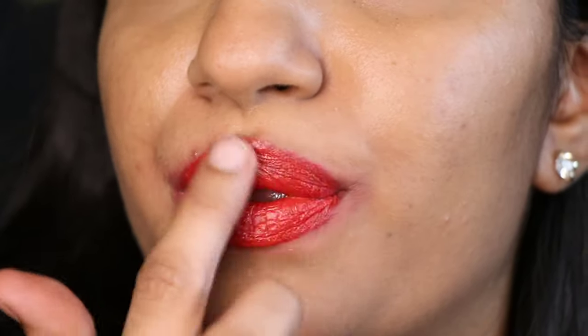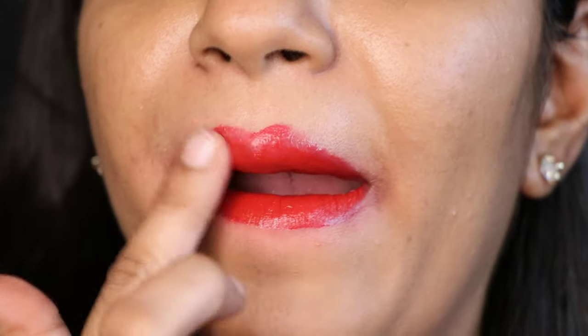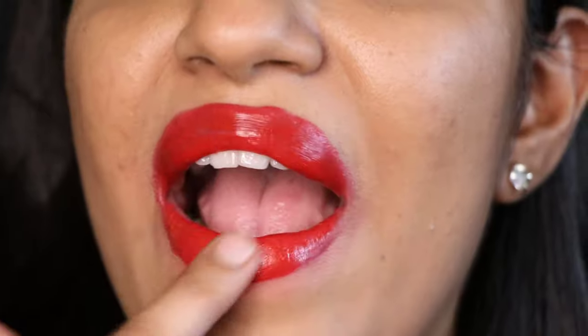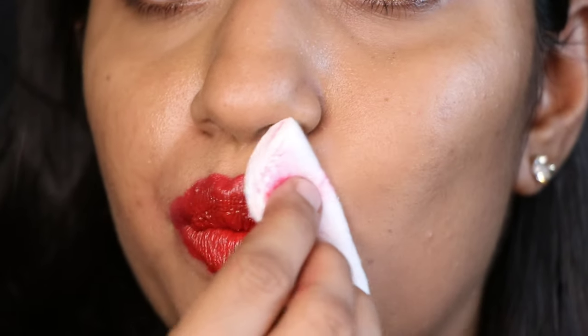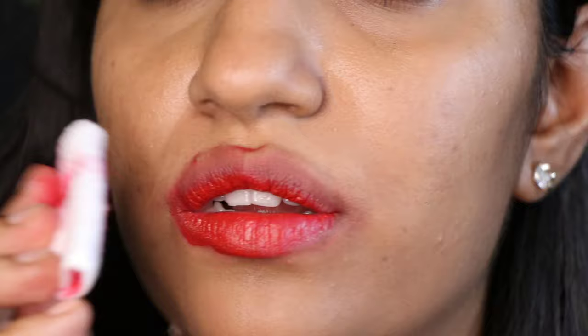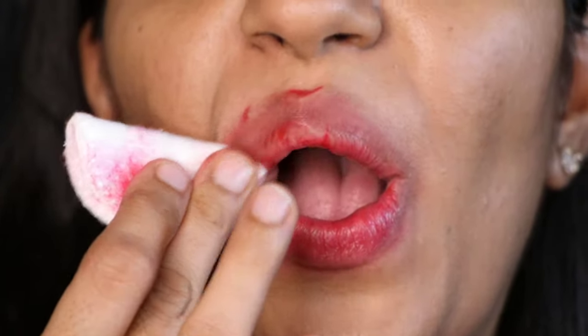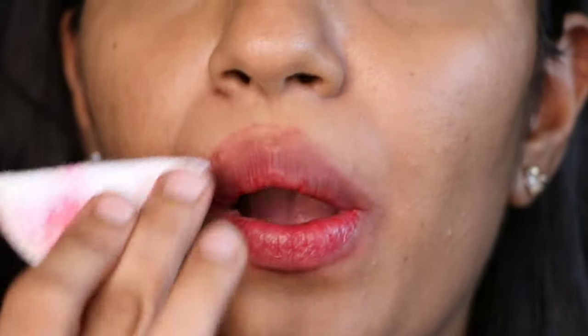Sometimes when you remove your liquid lipstick it leaves back stains, but with this product it removed the last trace of makeup from my face. I just use a cotton pad to remove it. You can also use some warm water to enhance the cleansing. This is how clean the makeup comes off in the first swipe itself. I'm removing a bunch of liquid lipsticks I had tried for another video so you can see how well this product works.